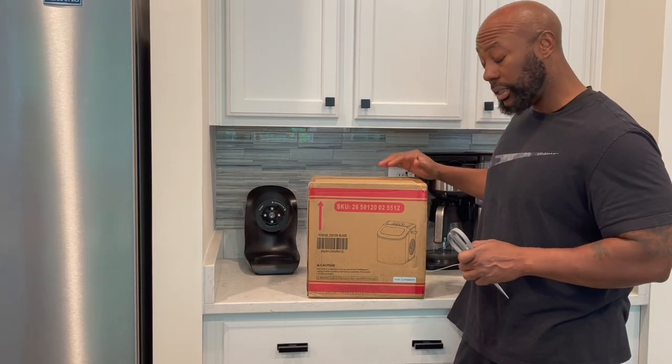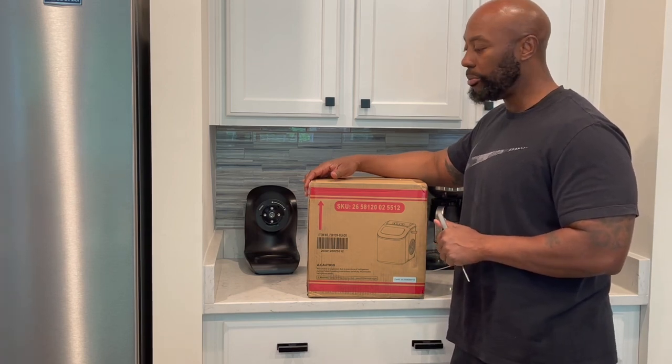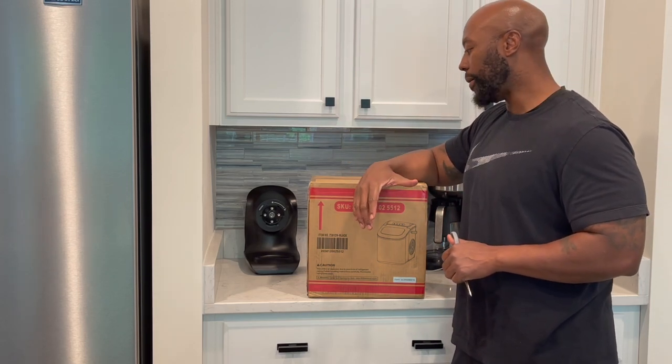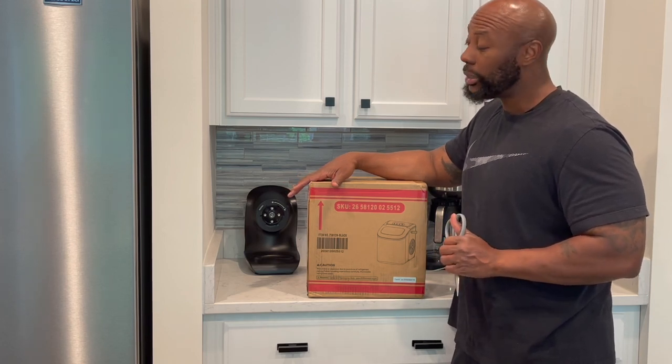We'll see if it makes enough ice just to keep the gathering going — not enough to fill a chest or cooler, but strictly for when people have plastic cups and want to get ice. I want to see if this lives up to the standard. Plus, it was free, so stay tuned.